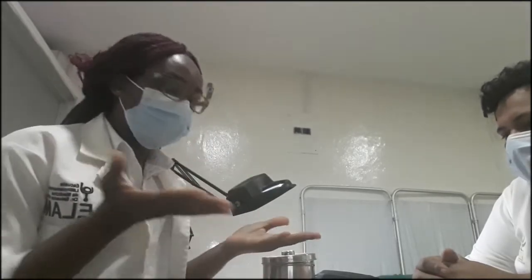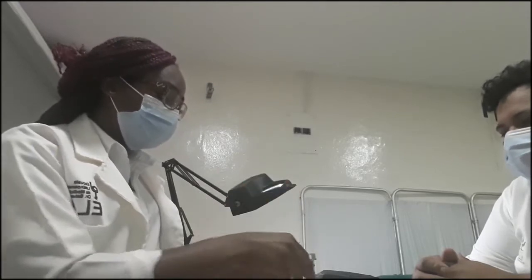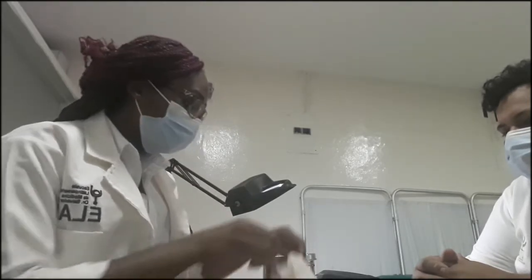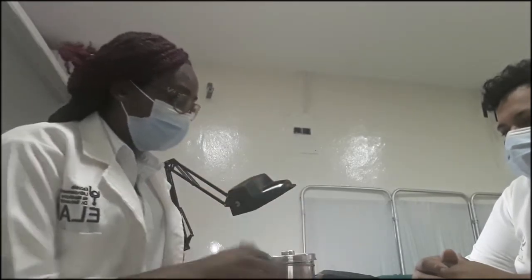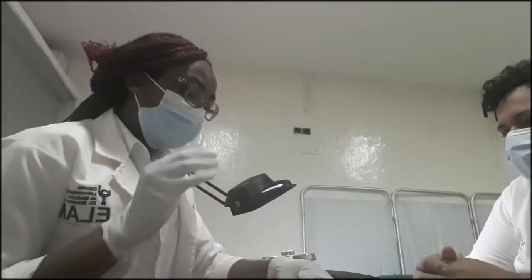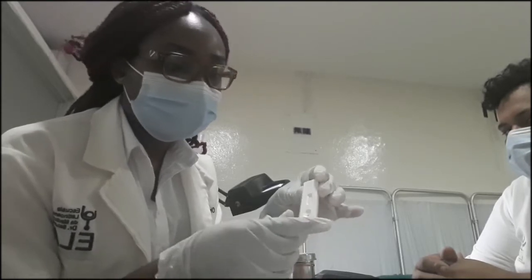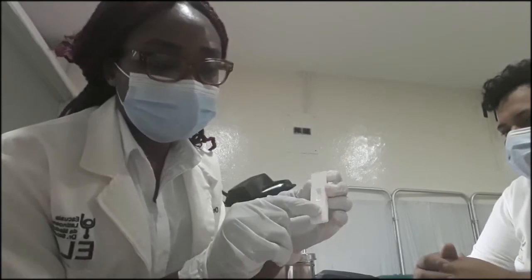First and foremost, you'll have to wear your gloves. But before we do that, we want to open the kit so that it can be easy for us to access. So you bring it out this way, and then you put on your gloves. So now we have the gloves. We're going to take out the test kit. This is what the test kit looks like. Later I'm going to be showing you the details of the test kit.